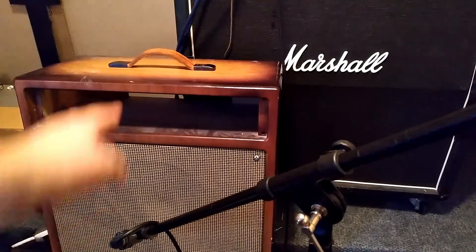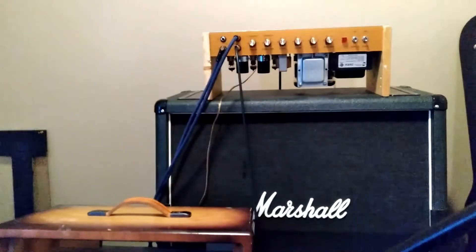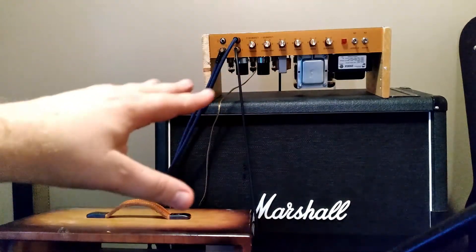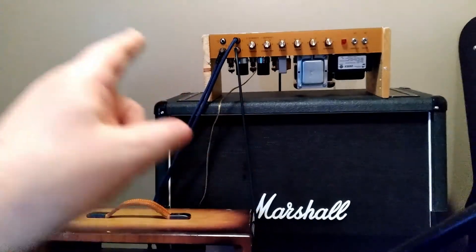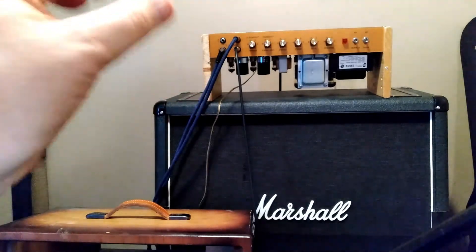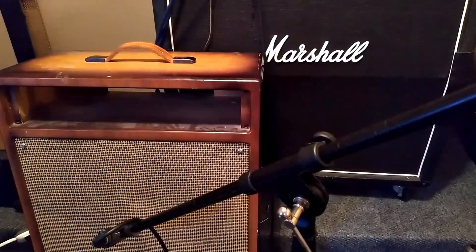I barely had enough cable to run this 1x12 cabinet up to the head, so we're going to play it through the G12T-75. I noticed that a lot of that noise and sizzle on the top end cleans up if you crank the presence back just a little bit, especially if you take the normal volume down. We're going to try the full-up extreme settings one more time. I've got the 4x12 in parallel with the 1x12 here — five speakers, a combined 8 ohms — and the amp is set correctly.